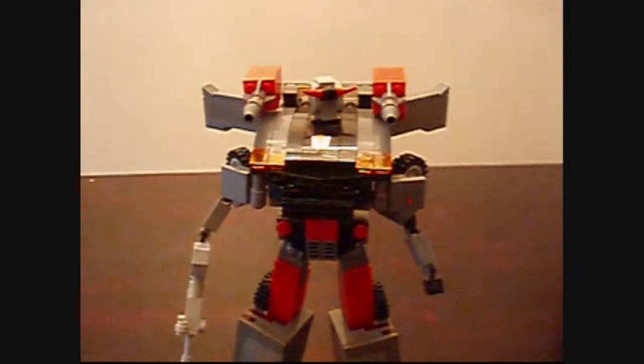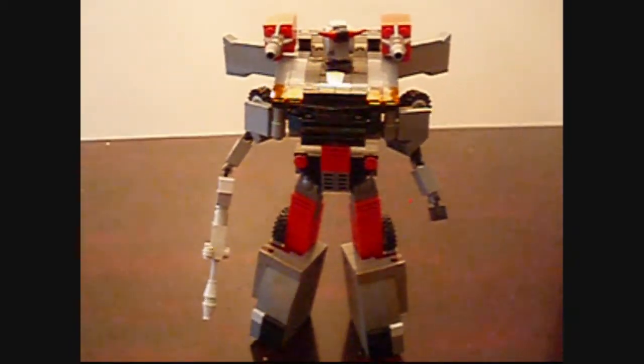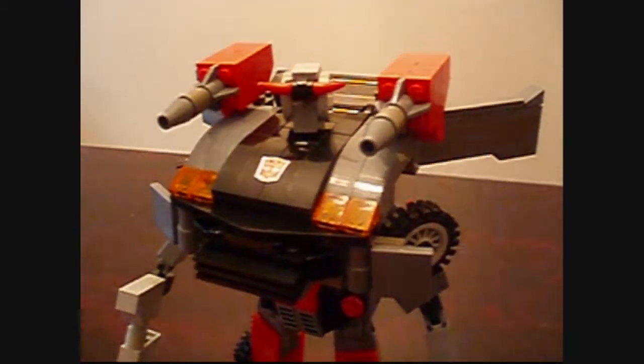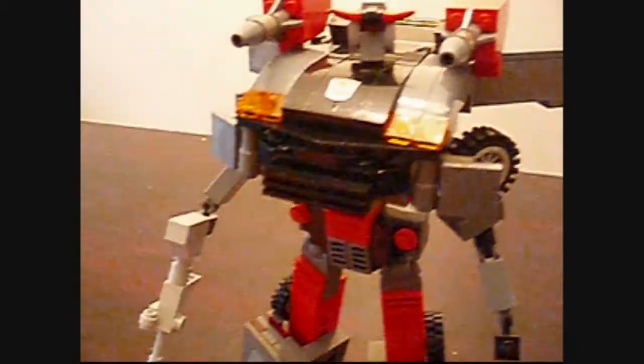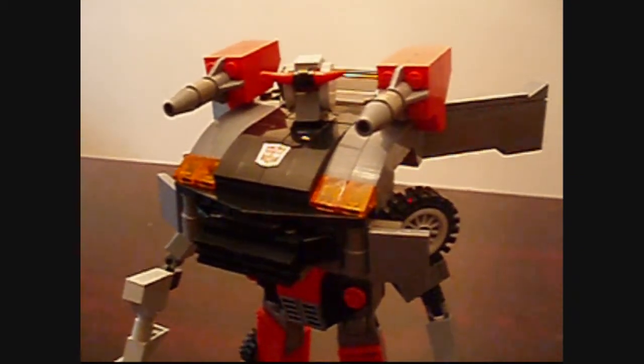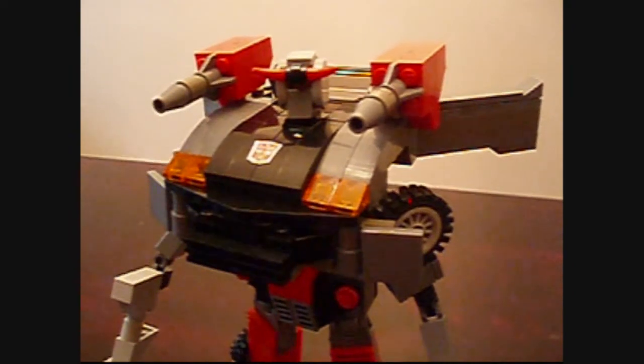Again, like his brother Prowl. And I think you'll like this smoother and cooler looking mode than the last two. But this is kind of an evolution. So hope you enjoyed. Leave a comment. Thanks for watching. Bye.